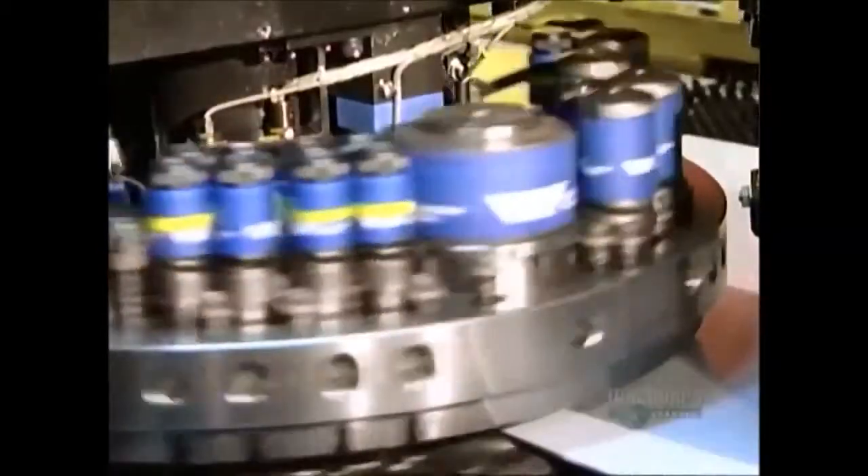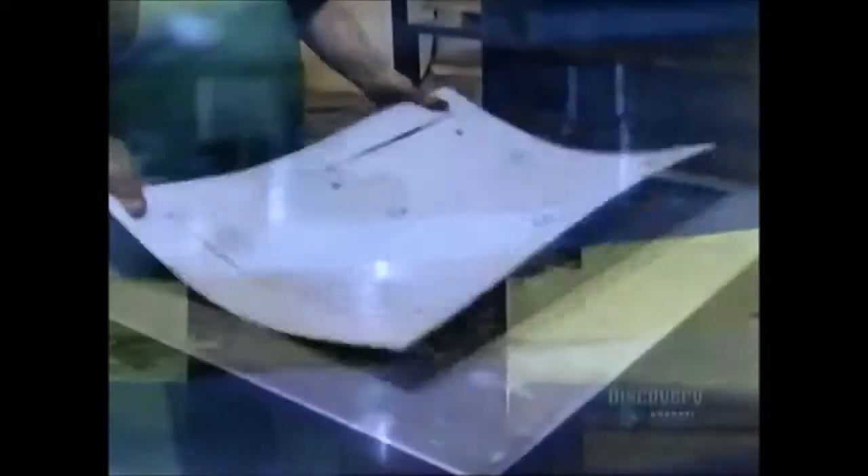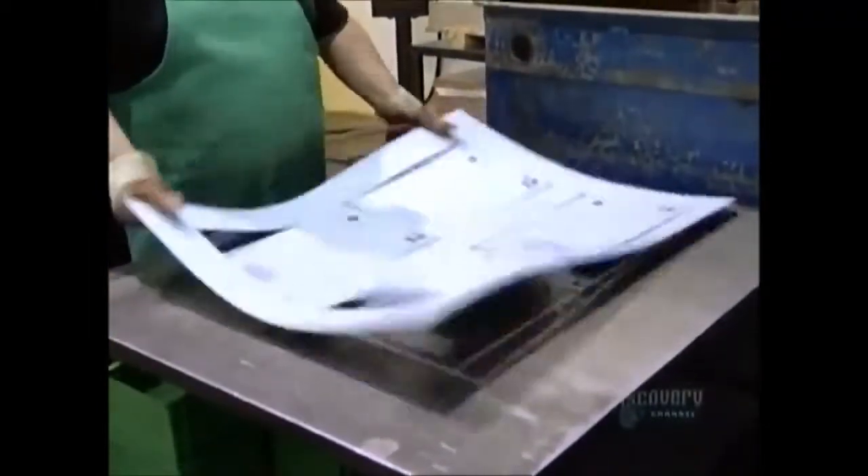Production begins with a sheet of steel nearly two meters long by about half a meter wide. This flat, as it's called, will become the top and side sections of the machine's casing. A computer-guided punch press makes dozens of perforations for ventilation and for the various fittings the machine will need in order to function.